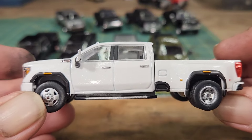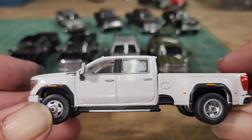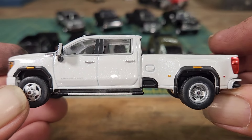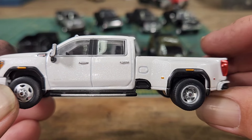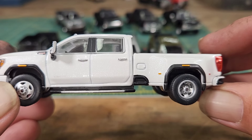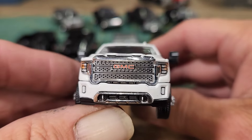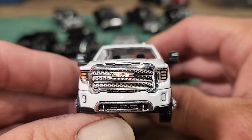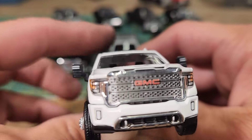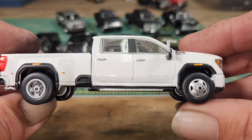Let's start with this white dually. It's a 2022 — you can't tell on camera but this thing has a lot of metallic in it, and I like that about it. Beautiful truck. As you can see the bed is just a tiny bit tweaked, which aggravates me, so I'm probably going to fix that. Other than that, the detail on these trucks is amazing — everything is stamped perfectly where it belongs, and the detail on the grill is amazing.